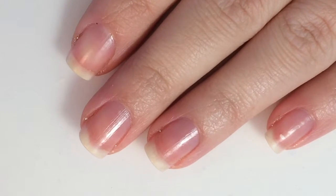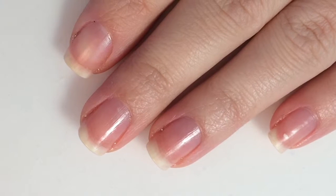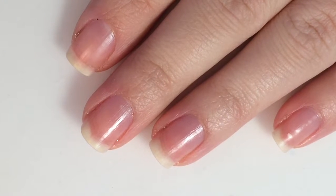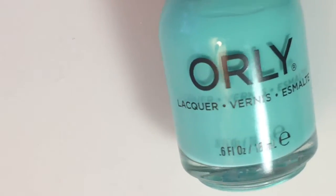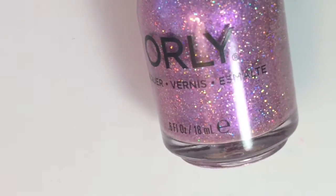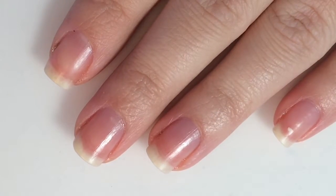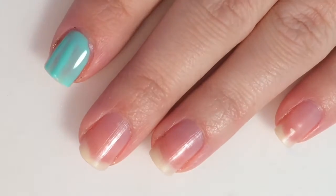Hey guys, today's tutorial is just going to be a simple, easy New Year's polish design with an accent finger. Here is what you will need: you'll need Orly's Vintage and Orly's Fill the Funk. You're just going to begin this design by putting down a layer of polish.